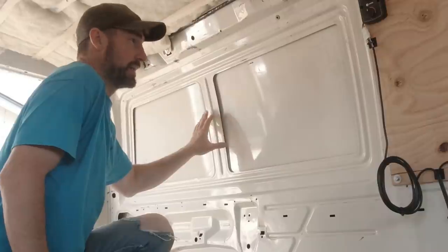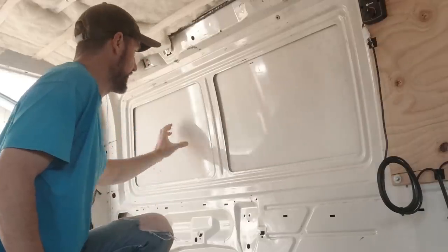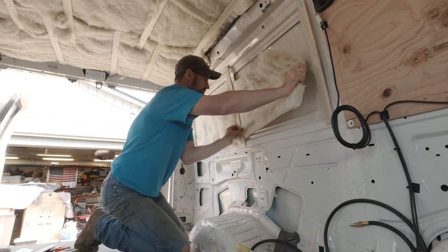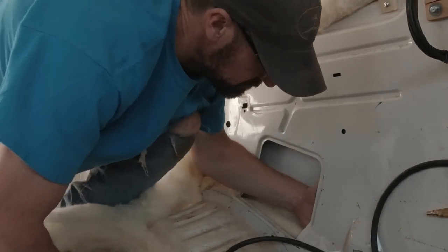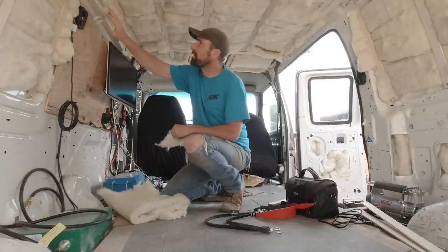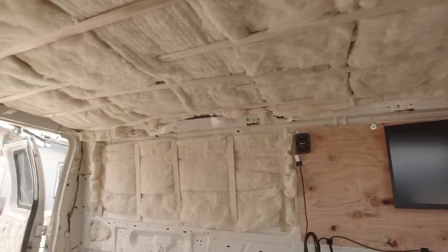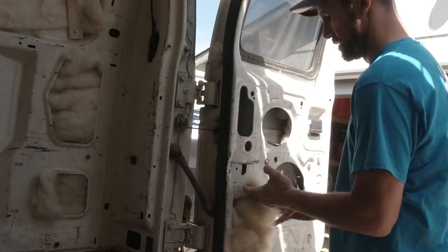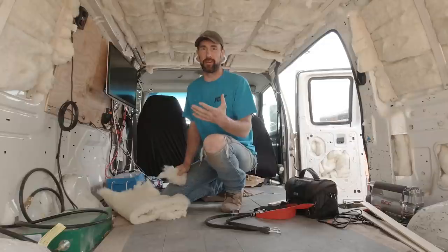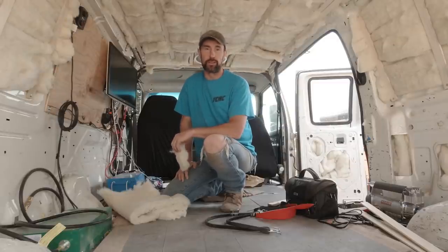I'm not going to do a lot on the sides — just this one area right here where, if this was a passenger van, they would have windows. This is just single-walled right here, so I want to make sure I get it covered because when I'm lying in bed I can really feel the coldness off this wall. We're going to do that, and then we've got some cavities down below that we're going to shove as much insulation as we can into. I've been trying to get as much filled into the body cavities as possible, because that's not only going to help with insulation but also with sound deadening — it was very loud in here.